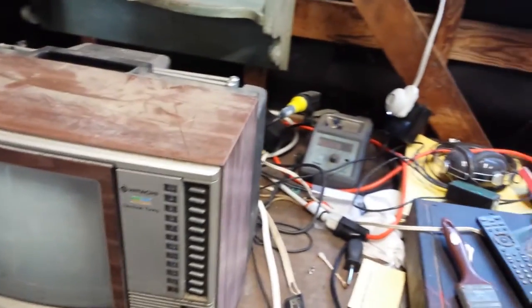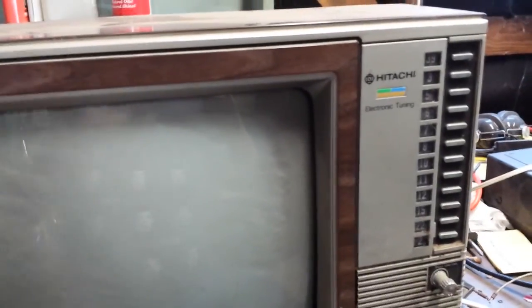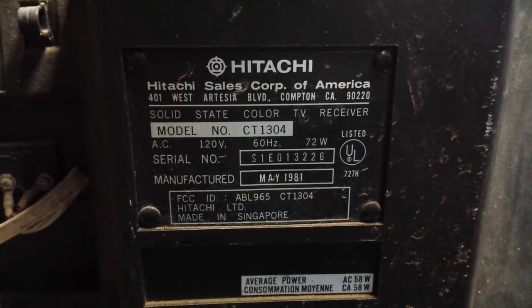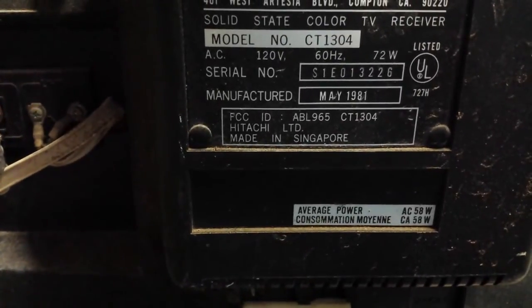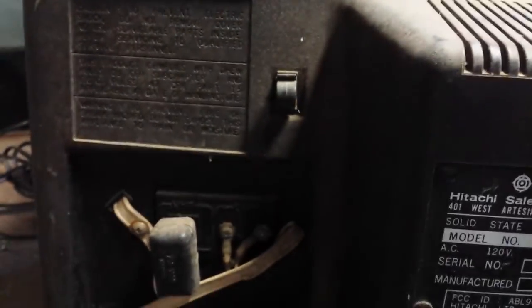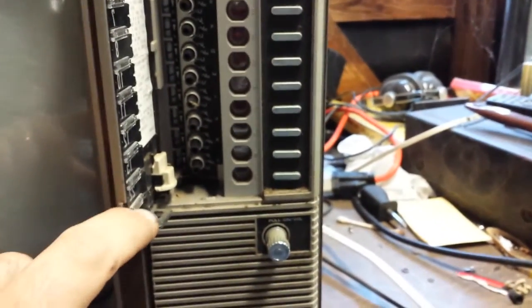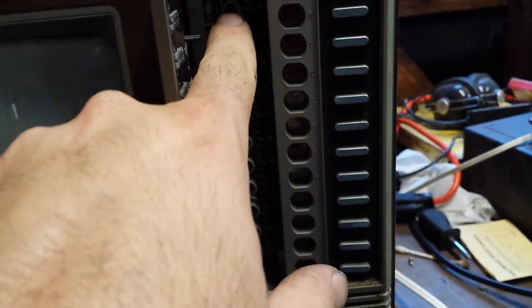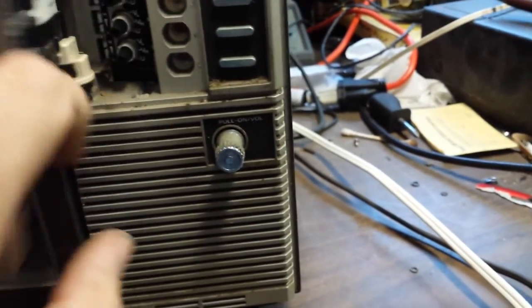It's a 1981 Hitachi 13 inch color TV, model CT1304, average power consumption 58 watts. It's got built-in antennas. It's just an utter mess. This is one of those early varactors that have a door you can open up, and this one's missing the little tool — it used to be right here — that would allow you to adjust the outer sheath easily. This one you would just turn with your hands.